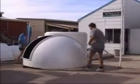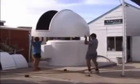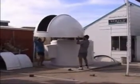A fully motorised dome and shutter can be supplied. However, on the manual model, dome rotation is only a one-finger operation.